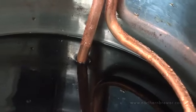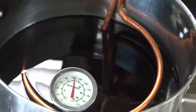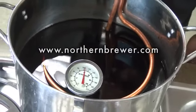If you're looking for a quick, economical, and efficient way to chill down your wort, our immersion wort chiller is just the product for you. You can find it at northernbrewer.com.